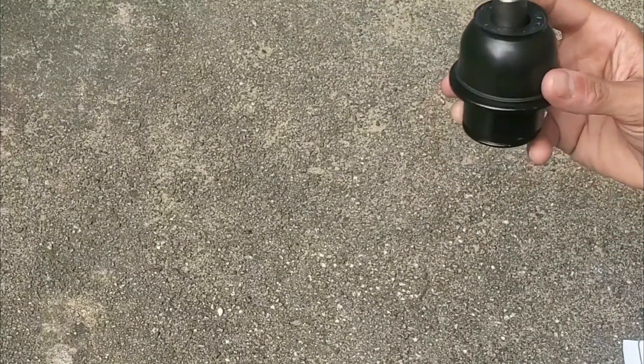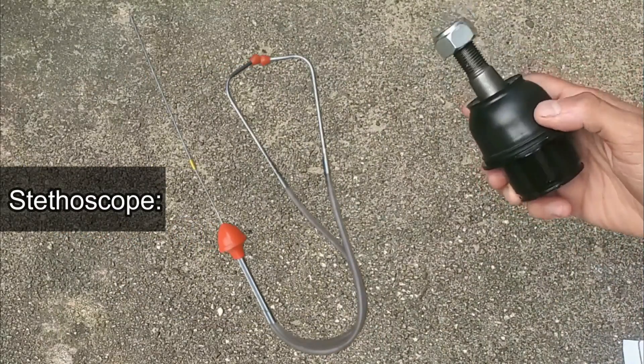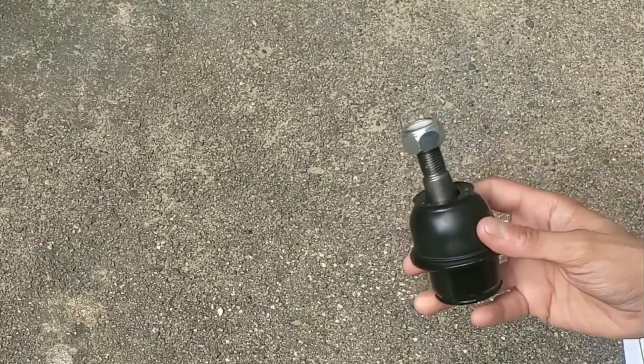Speaking of noises, if you think you have problems with your suspension, listen for squeaking as you go over bumps and make turns. That way you can help narrow down where your problem is. There really could be a number of issues, and sometimes it can be quite hard to pinpoint where the problem is.